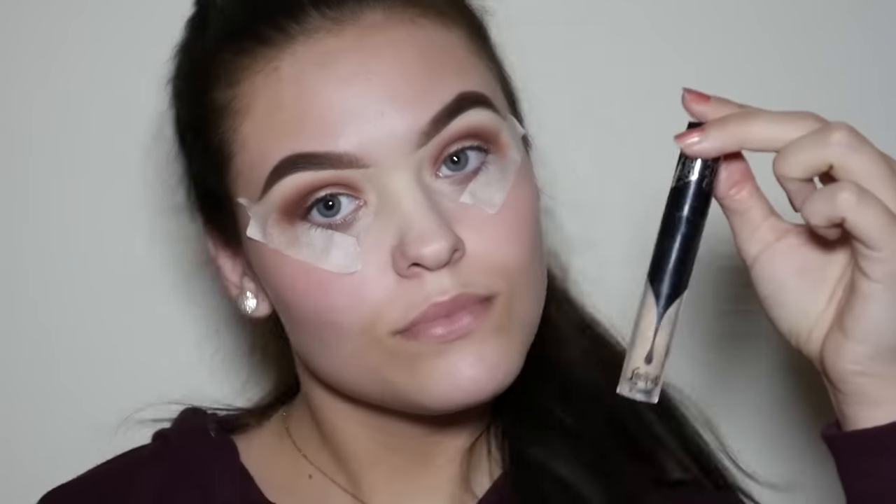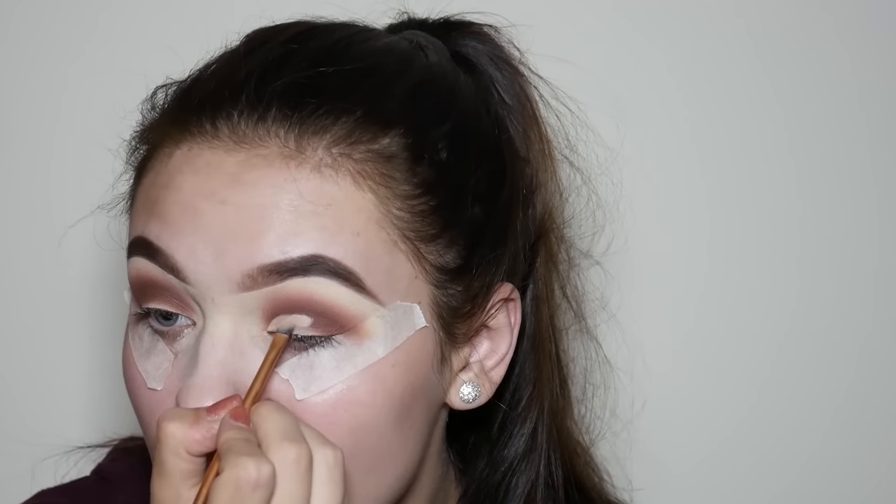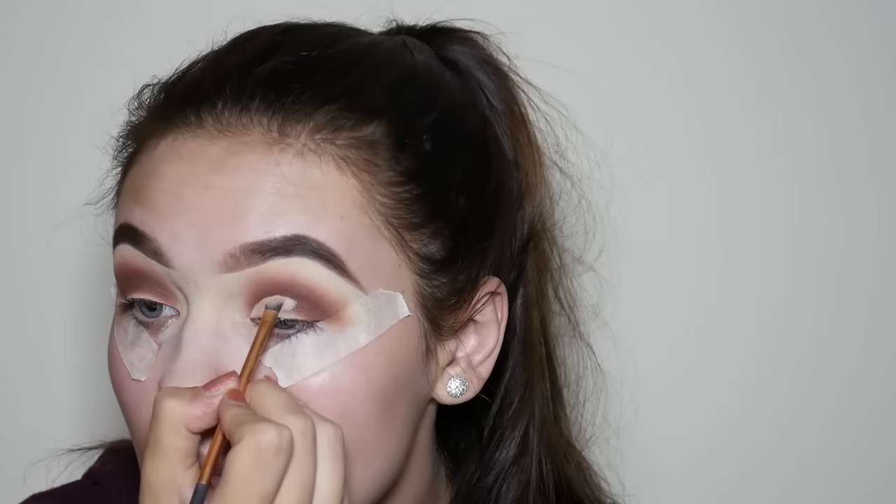Now for the look that I'm doing today we need to do a half cut crease. I'm taking the Kat Von D Lock-It Concealer in Light Warm and I'm going to use a really small detailed brush to carve out my crease. When you're doing this you want to get a lot of concealer onto your brush to make sure that the cut-out is really clean and crisp.